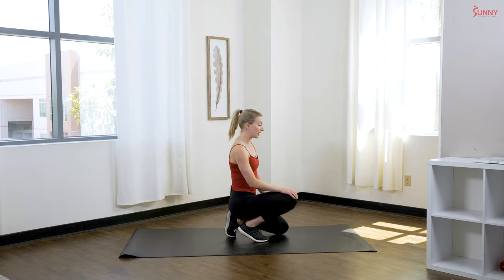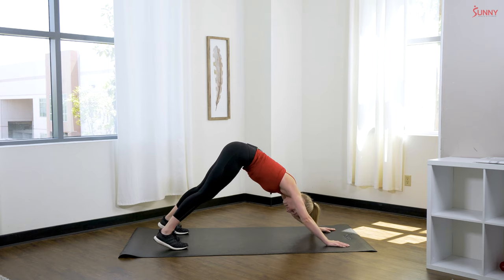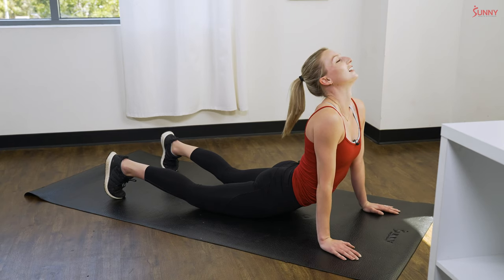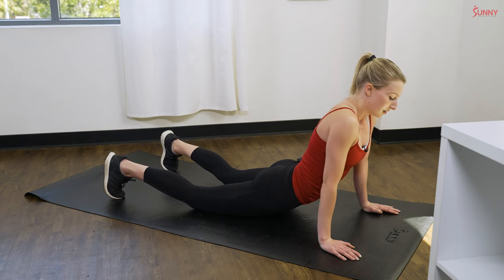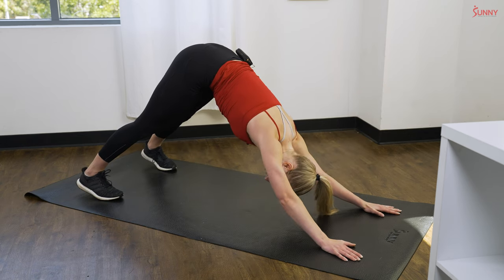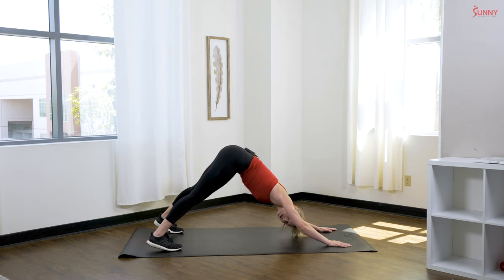Our next exercise is an up dog to a down dog. Start in down dog — core nice and tight, pressing that chest towards the floor, trying to get those heels close to the floor for a good stretch. Then come through bending those arms and bring it up into upward dog. This one is really good for mobility, which is important for you moms — you're holding your kids, working in the house, moving around throughout the day. It's a great stretch, but you're also working a lot of muscles here too.